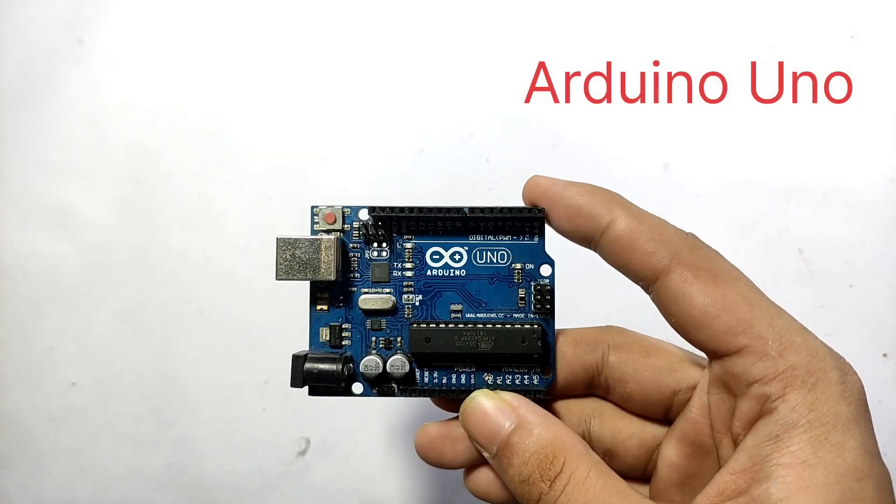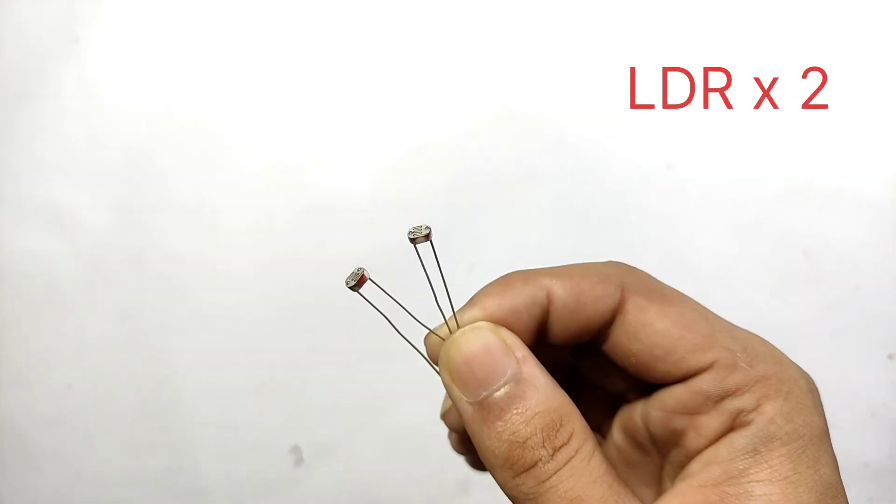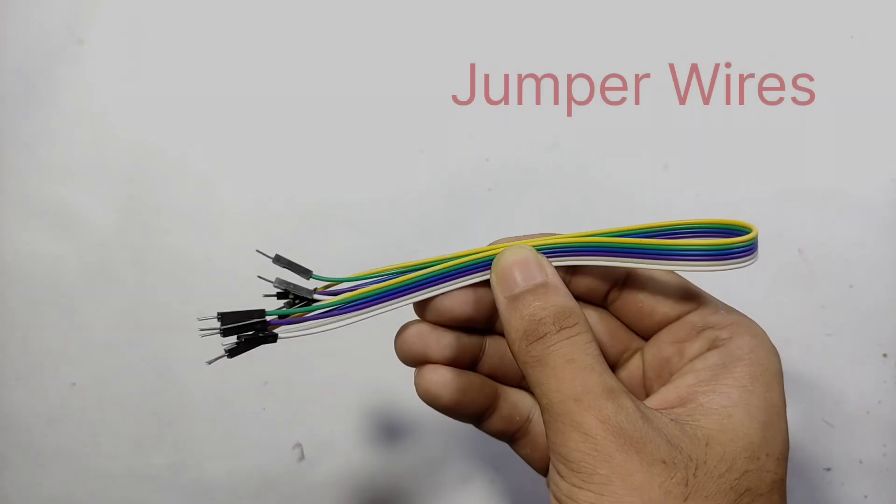For making this project I am using Arduino Uno, solar panels, servo motor, LDR sensor, 10k resistor and jumper wires.